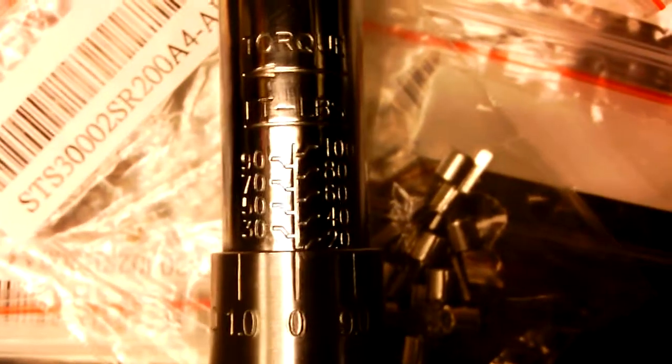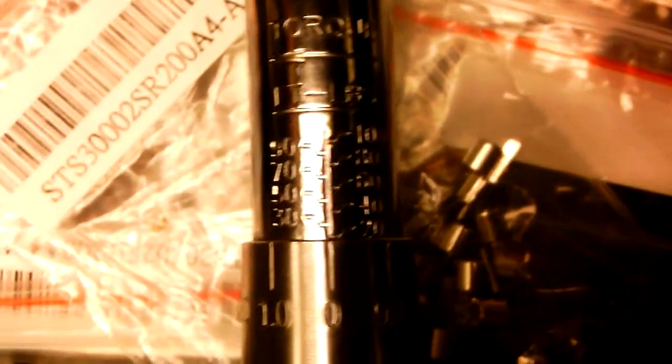I have this Cobalt torque wrench, and you can see how the numbers kind of slant. This is in foot-pounds, which is kind of hard to read because usually on a ruler you have the numbers going straight across.